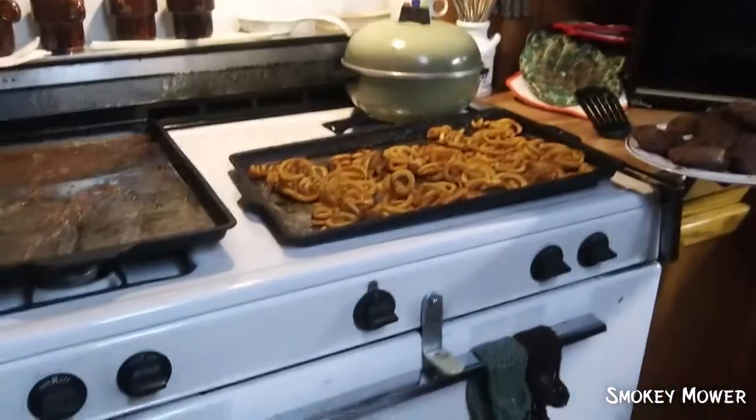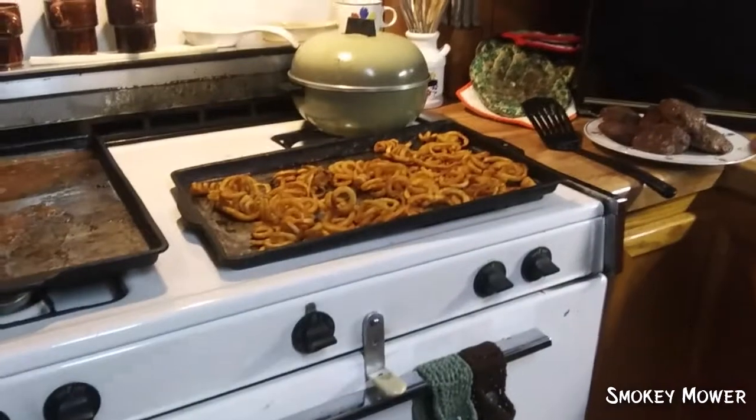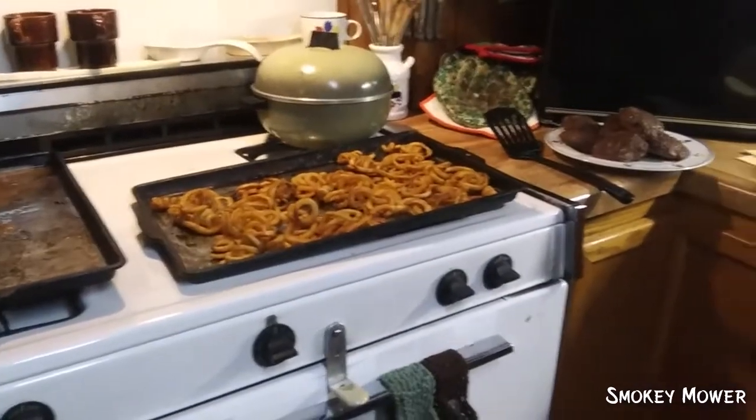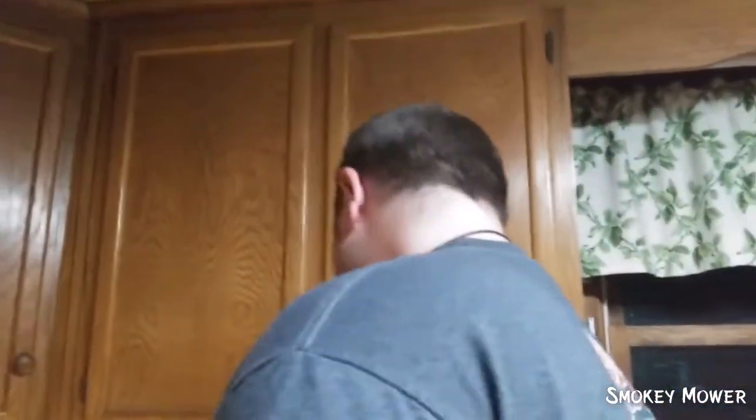Well guys, this is the finished course — deer burgers and curly fries. So you can prepare them any way you like. I personally like mayo and mustard like a regular burger, and some cheese.